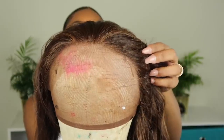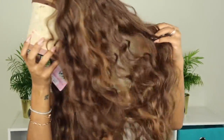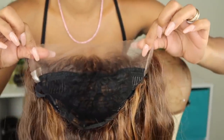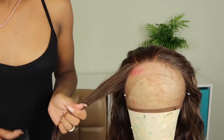Hi loves, welcome back to my channel! It is Synthetic Sundays and I have another unit for you guys. This unit is from Friday Night Hair, the name is GLS20, and she is about 26 inches — so she's really long. She has these really soft, beautiful wave-type curls. She's listed on the website as a medium brown color mixed with a strawberry blonde, and she has about two inches of lace. This is just her fresh out of the packaging.